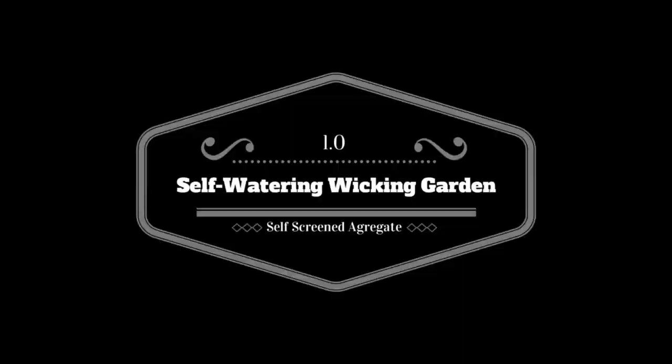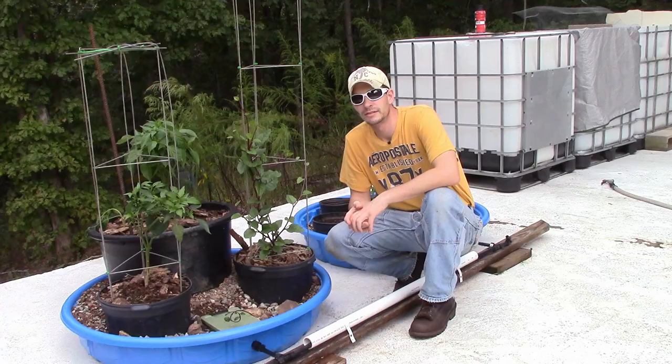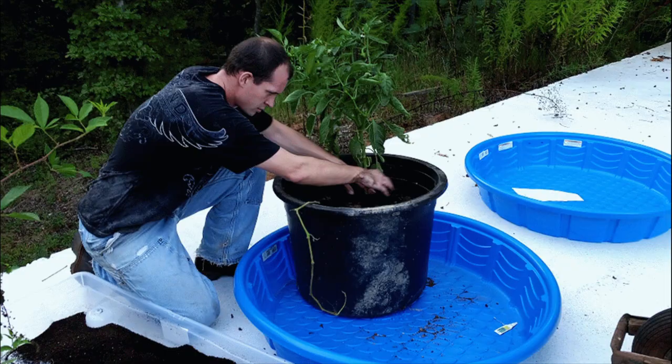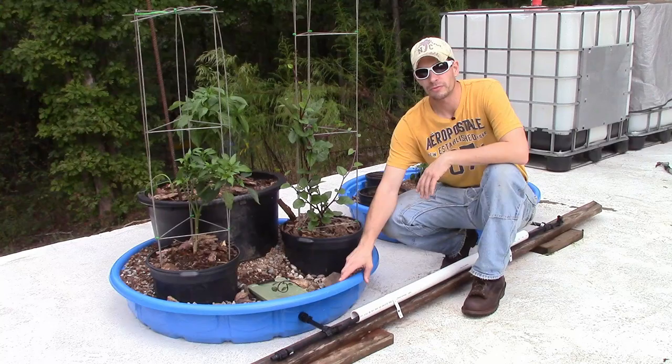The first thing we should talk about is one of these kiddie pools, and this came from one of the big box stores. I think we paid seven or eight dollars for each one of these kiddie pools and that's really all you need.